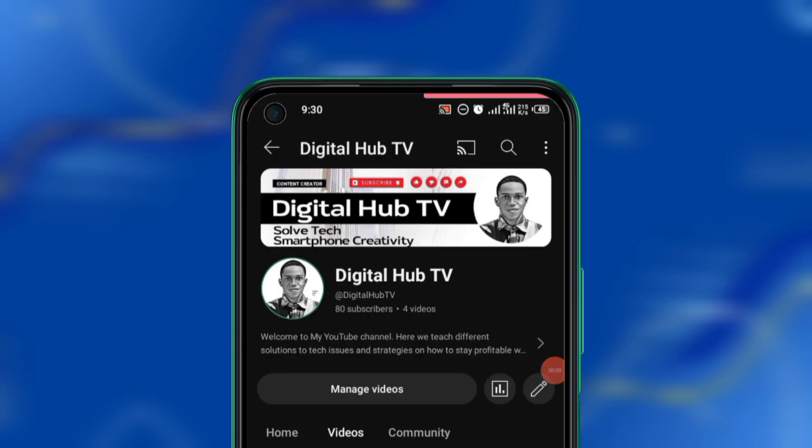Hello, good day, welcome to my YouTube channel. This is Digital Hub TV. In this channel I create content on how to make money online and also smartphone creativity. So if these are the kinds of content you would like to be receiving every day, every week or monthly, please subscribe to my YouTube channel and turn on the bell notification so that anytime I upload a new video you will be the first to get updated.